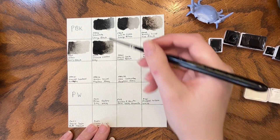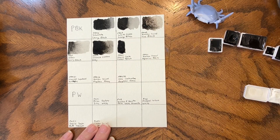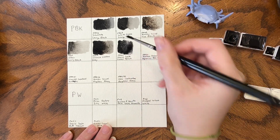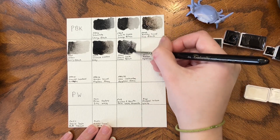Lunar Black is PBK11 by Daniel Smith. It is one of my favorite blacks when I want a color to granulate.